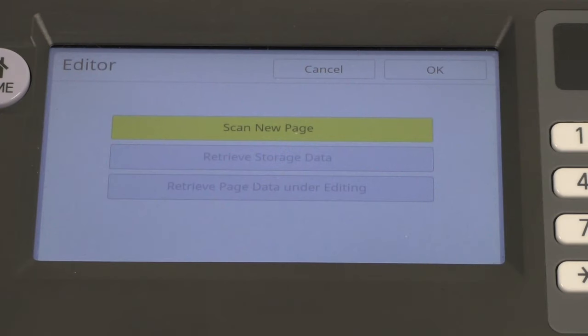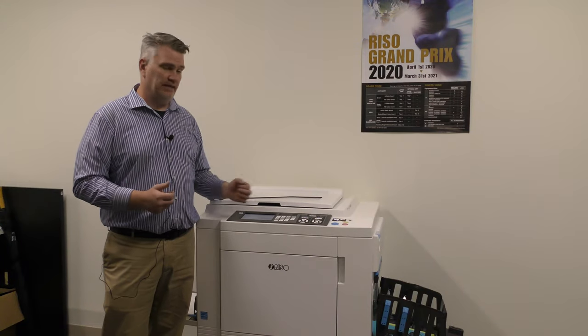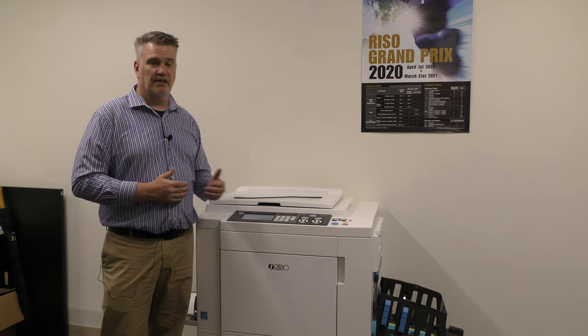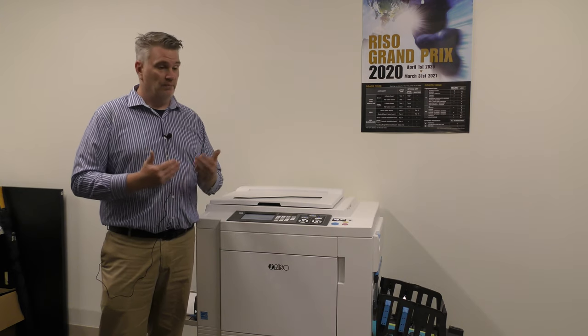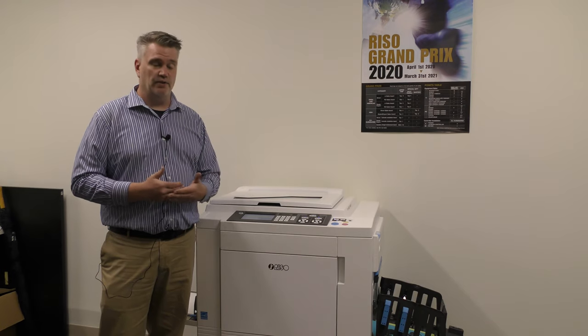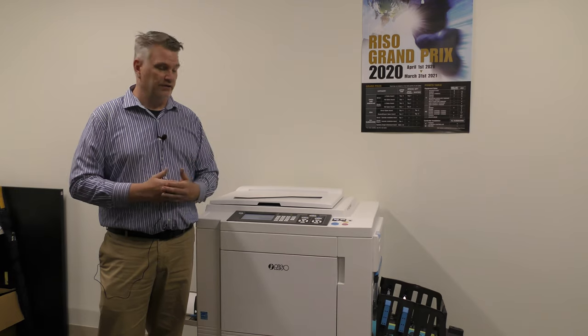Editor — there's a user manual for this and I recommend reading it. What editor allows you to do is scan a document, see it on the screen, and edit it. If you've got a date on there you don't want, take it right off. If you want to print a certain color in a certain section, you can select that. It's very useful, but the easiest way to learn how to use it is to read your user manual and then test with it. It's very simple and easy to use — just follow the instructions.